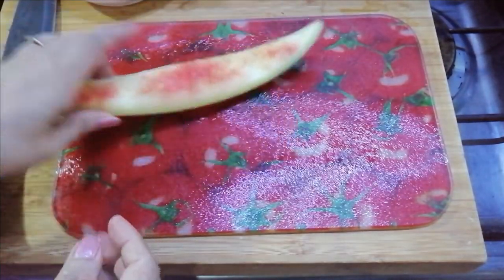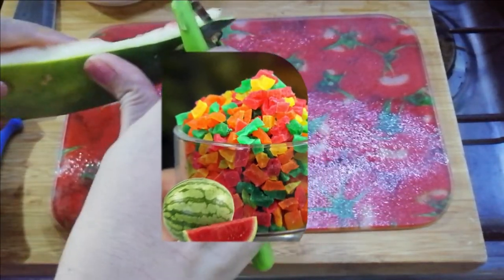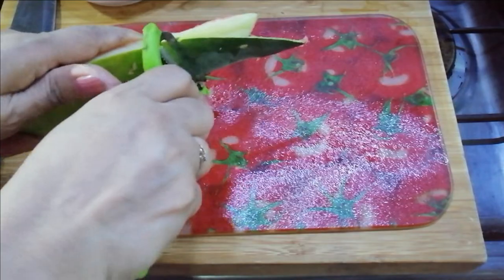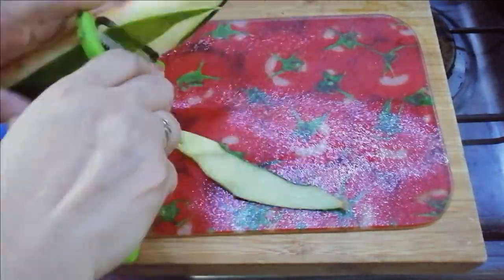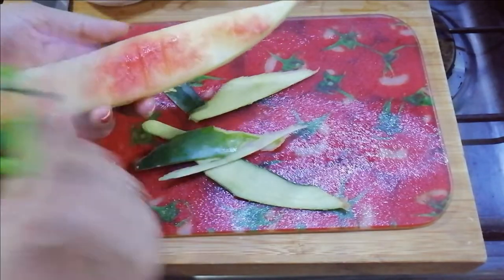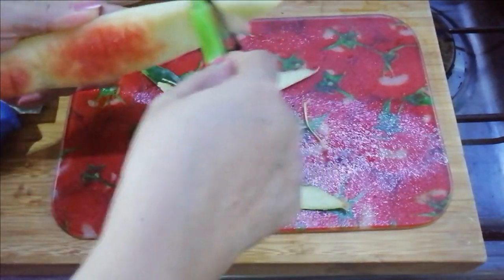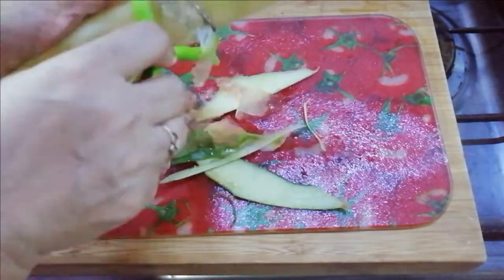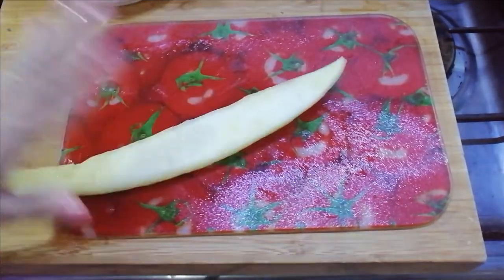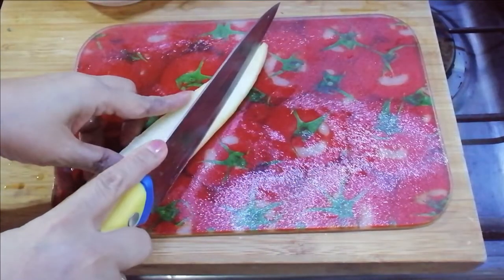Now I will peel it first. I will also remove the seeds from the loki. You can also remove the loki seeds — this way we can see it clearly. Now we will remove them.